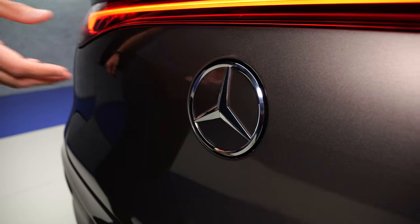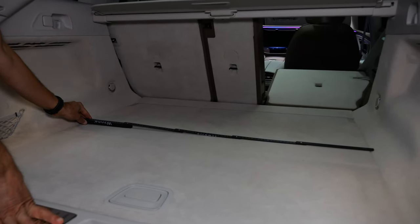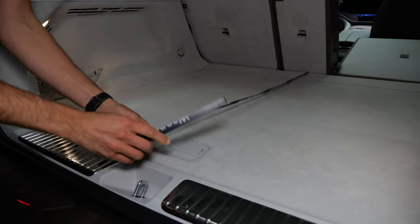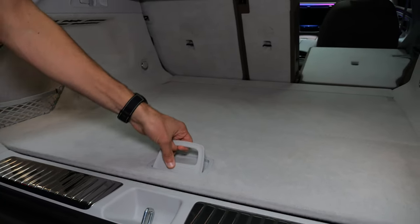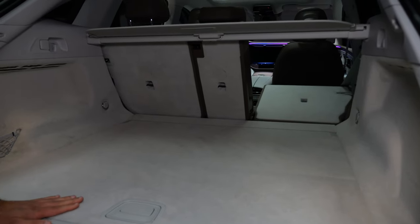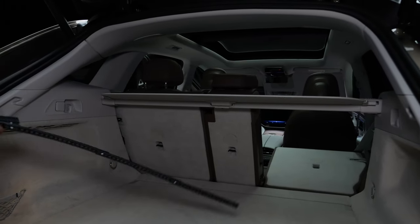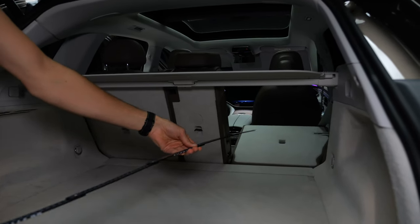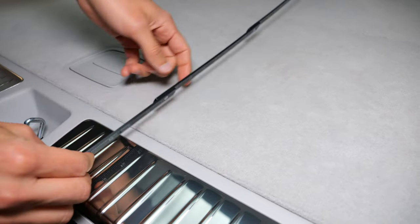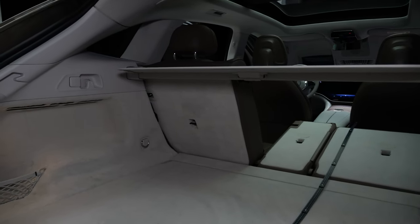Let's now take a look at the trunk. It's 520 liters up to 1,675. The width is 1 meter 40, the length is 95 centimeters or 37 inches. Below there's limited space for a charging cable — you have to squeeze it in, basically — but easy access. There's even a loading sill here. Total height is 73 centimeters or 29 inches. You have different folding options, and to the front seats the total length is about 185 centimeters or 72 inches. You can also fold the rear seats down, and there's also this step in between.